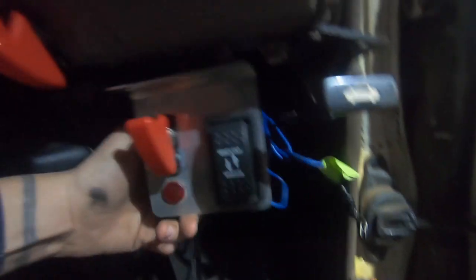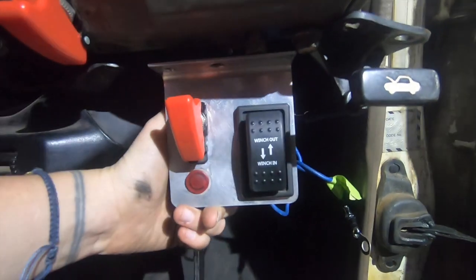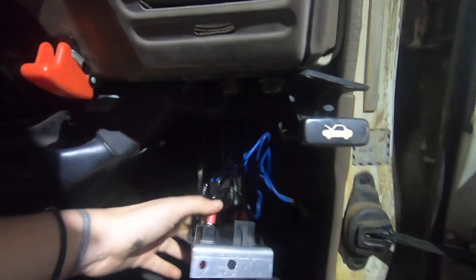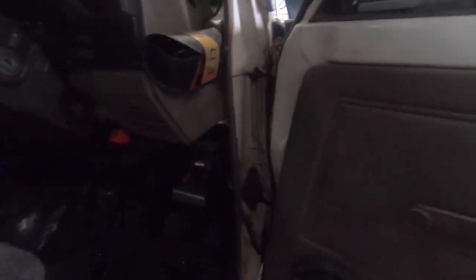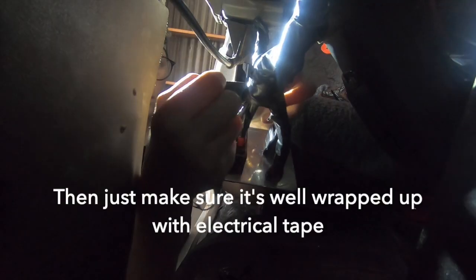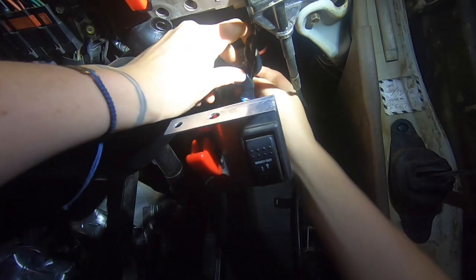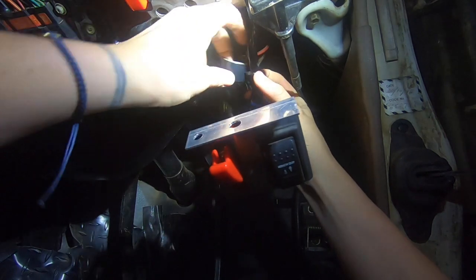We've just earthed it on our common earth point. This was actually the line for the bonnet switch up, and they just earth there. It just sits there with a nice little device that Pete made up. It works quite well. It's cool. So that's it — that's how you wire up the in-cab switch. That's how it's done.